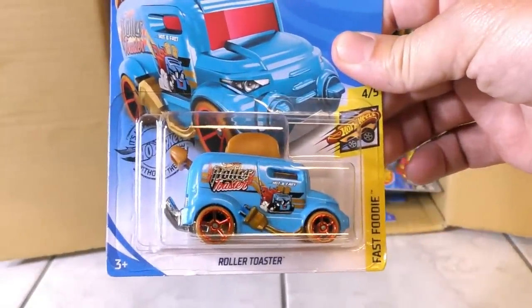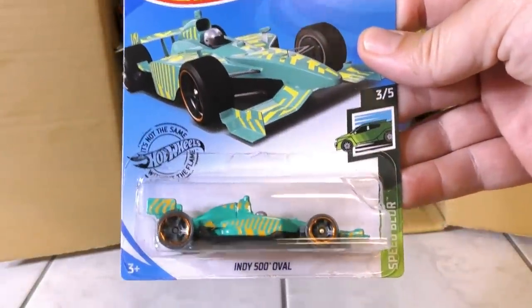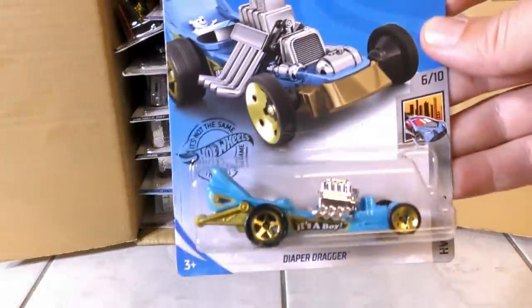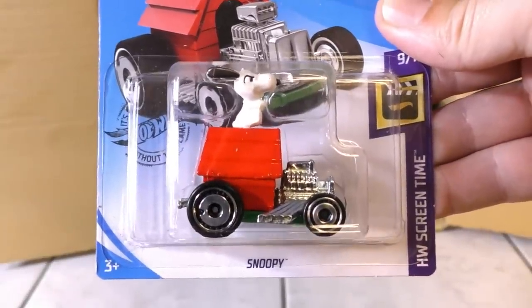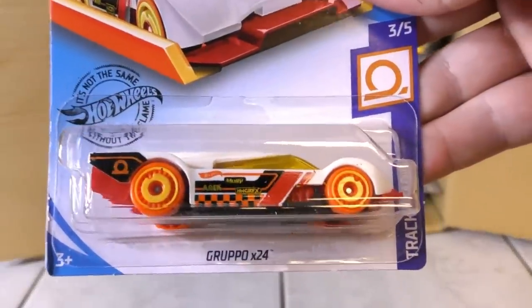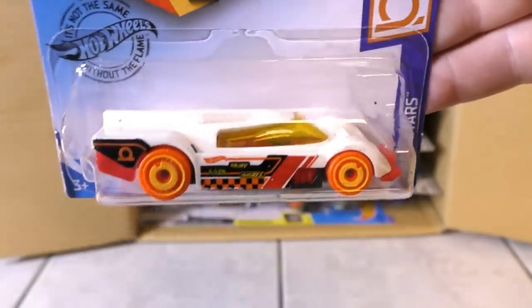First up, it's the Roller Toaster from the Fast Foodie Series — this is a new one for the B case. Then we have the Indy 500 Oval from the Speed Blur Series, another new recolor for the B case. The Diaper Dragger is a holdover from the A case in light blue. Snoopy, another A case holdover from the Screen Time Series. And then we have Gruppo X24 from the Trackstar Series — new one for the B case, in white with orange wheels.